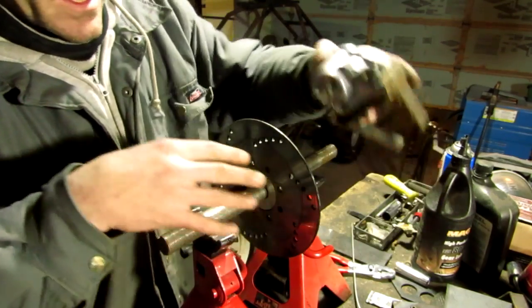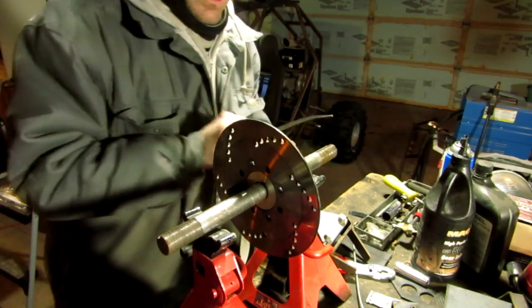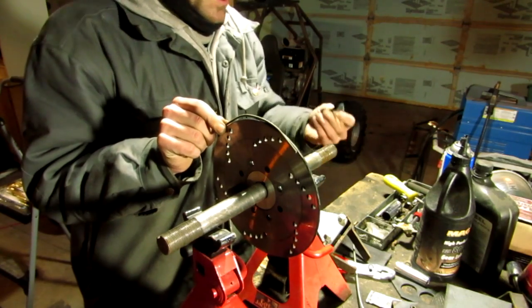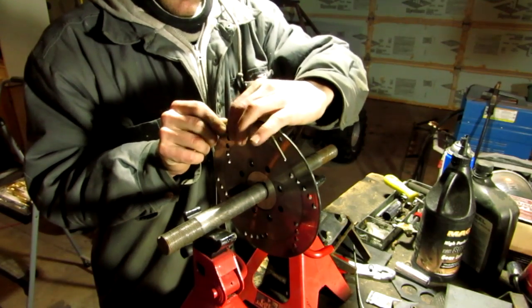Here's a quick tip for you. When it comes to putting your disc on, get yourself a little piece of 1/8 inch wire — that's what this is. Put it on the disc and put some tape on it to hold it into place.